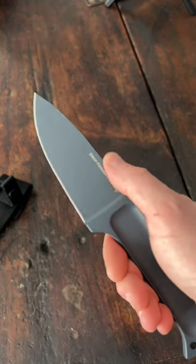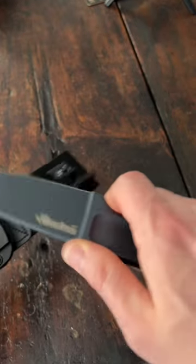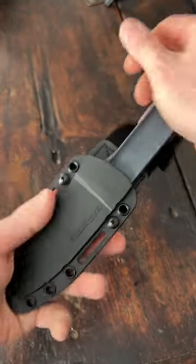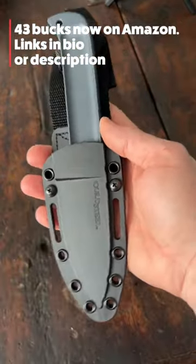Overall, the length is 8 and 5/8 inches. I can get a full four-finger grip on this handle. And man, I am digging the looks of this knife. Nice snap back into the sheath. What do you guys think of this? The Cold Steel Drop Forge Hunter.